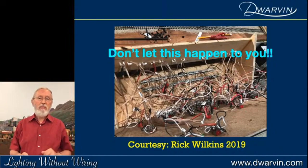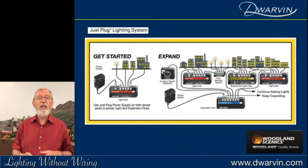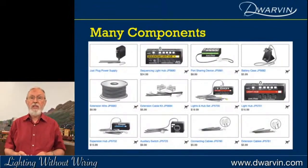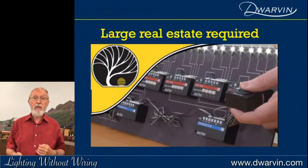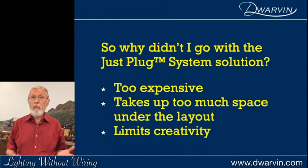One nice creation has come from Woodland Scenics — they've produced what they call a Just Plug system, integrating all the wiring into boxes. Very attractive in that you don't have to sort out polarities or wires; you just plug it together. It comes with many components, which is a bit of a challenge for planning and ordering. LED summary: inexpensive, long lasting, but polarity and voltage are critical, and spaghetti wiring is still a challenge unless you use something like the Just Plug system. So why didn't I go with Just Plug?